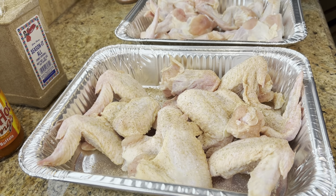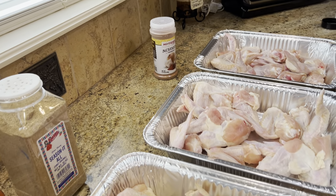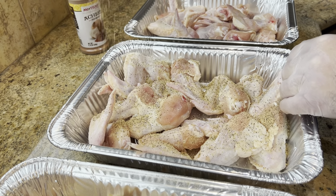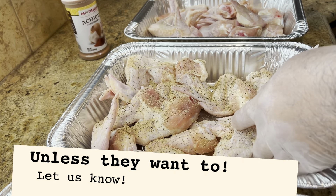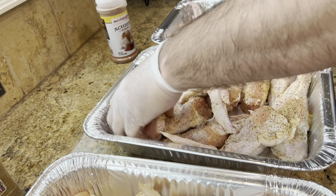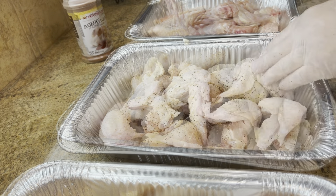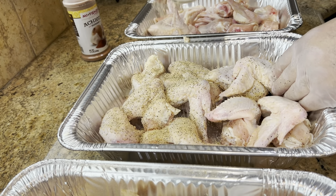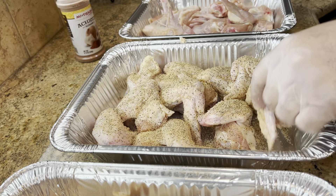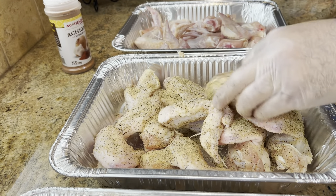Up next is the lemon pepper. If you have a chance, check out this Don Juan's lemon pepper out of Laredo, Texas — beautiful city. And no, it's not a sponsored video, FYI. I'm not even using a binder and they stick pretty good. These you do want to go a little bit heavier on the spice because you're going for that lemon pepper profile. Make sure everything is coated — you want every bite to be nice and delicious.